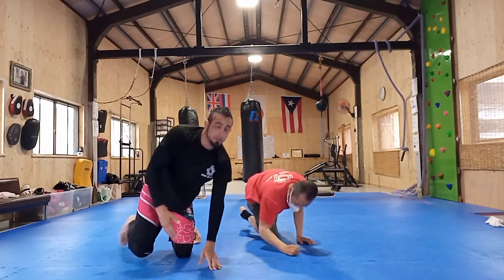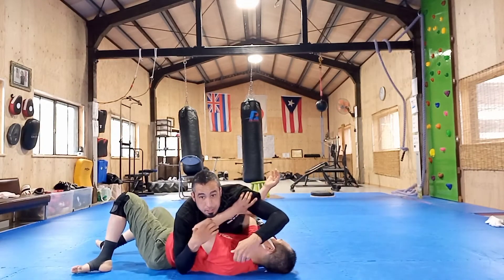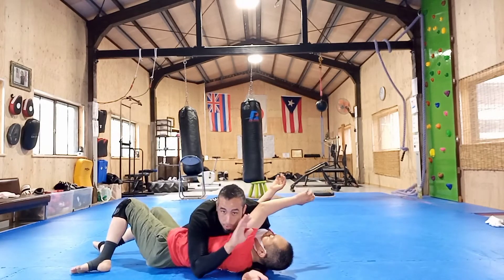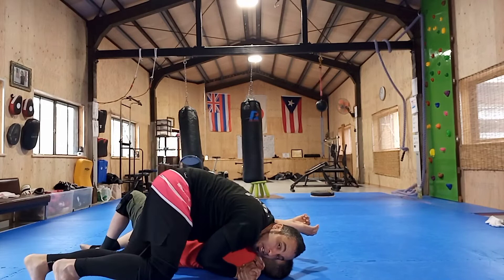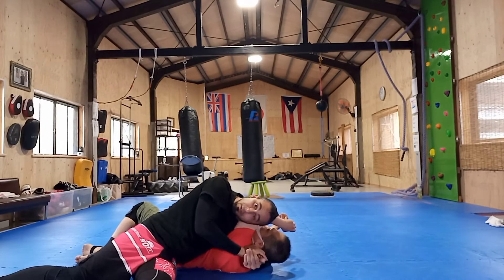Let's do that from another angle. He's shrimping, I pull on the arm. He's still trying to base to shrimp. I put my hand under his neck, push his arm up, gable grip, put the pressure, and then I'm just going to jump over here and put pressure and finish off with that head and arm.